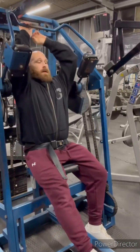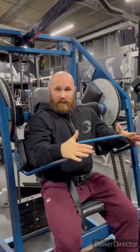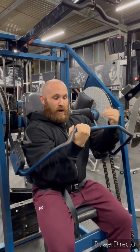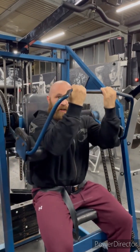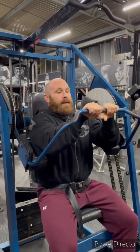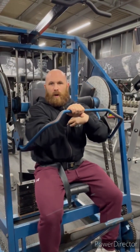Bring the bar over and round. You can hold your hands in the crevice, which is what it was designed to do. Or you can go underhand — everyone's seen Dorian and Yates do the underhand movement. I prefer to have my hands overhand, slightly narrower, and that position works best for me.